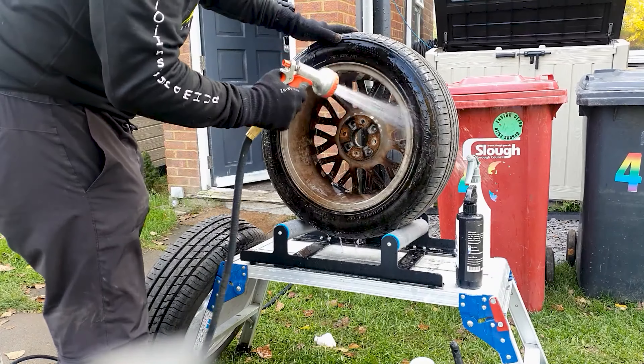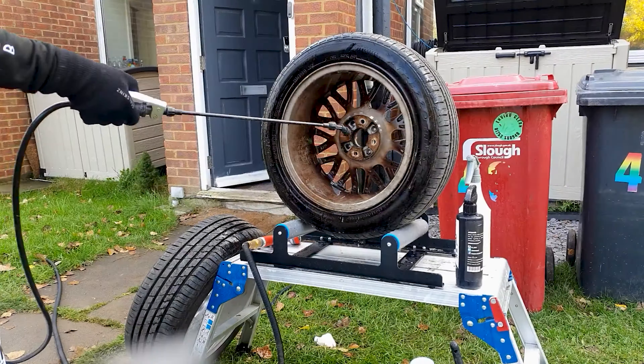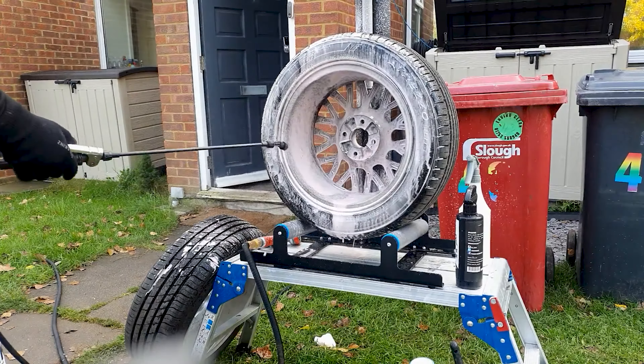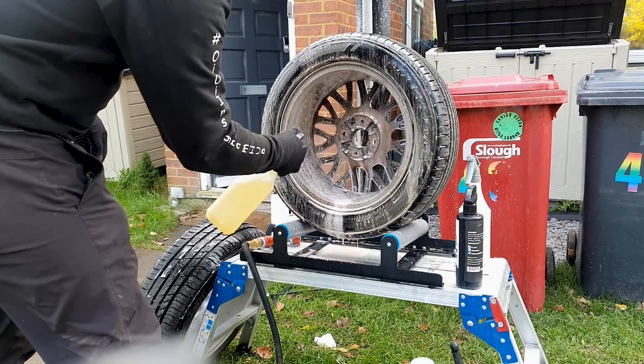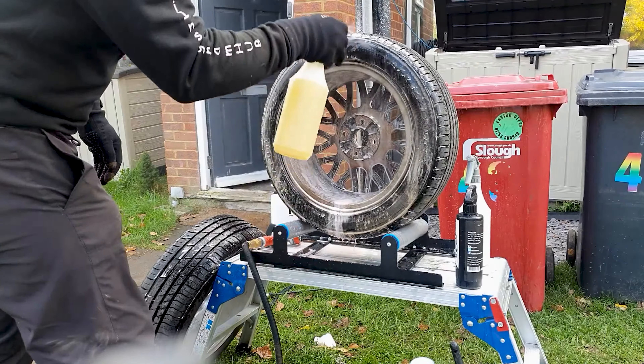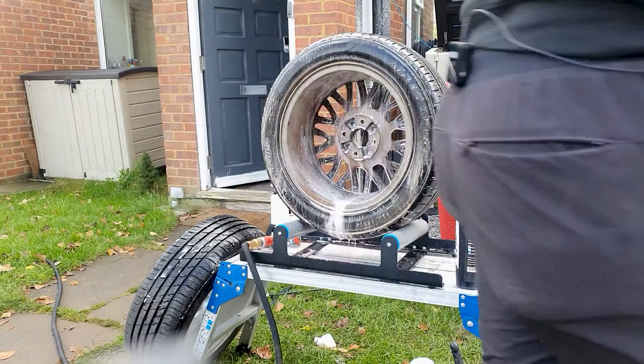Just going to show you how well the products do actually work. We've got an iK9 Foam Sprayer and we've got 1-3 Bilberry, and we're topping that with a little bit of Kar-Tec Acid-Free Wheel Cleaner at a ratio of 1-1.